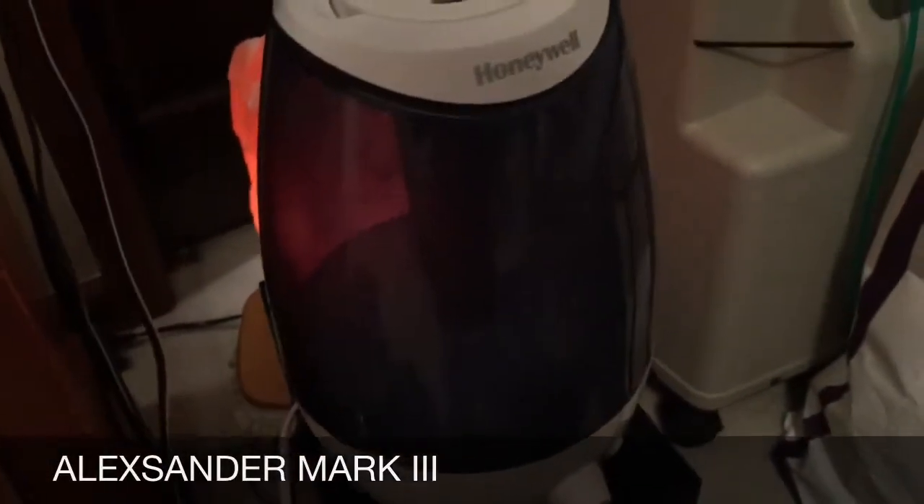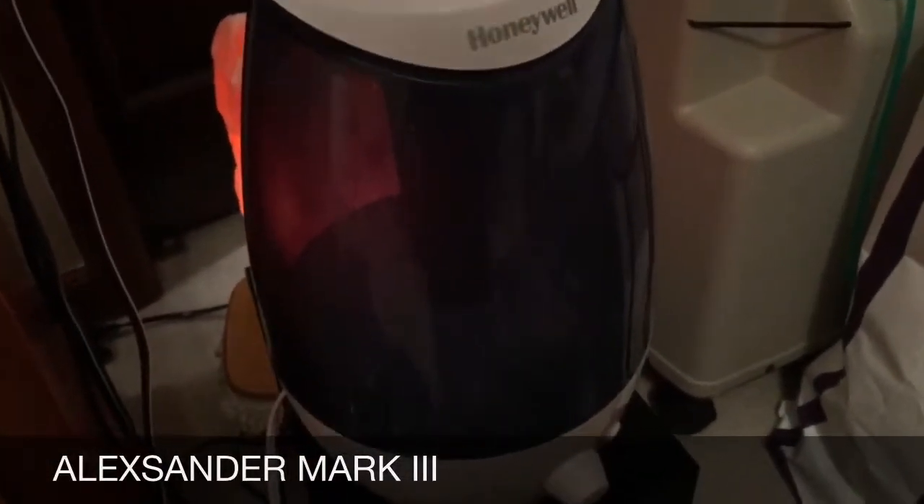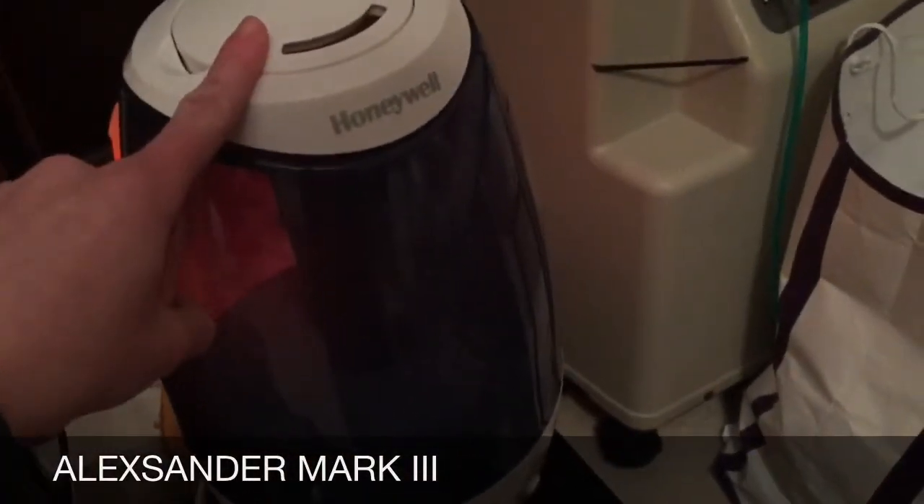All right everyone, it's Alexander Mark III again. I'm going to be doing a comparison video between the Honeywell and the HealthSmart in my bedroom.